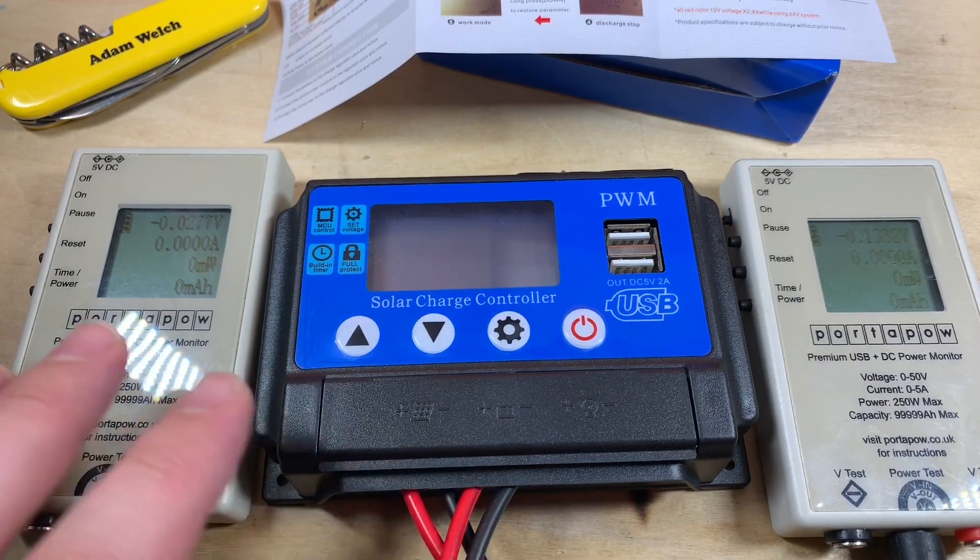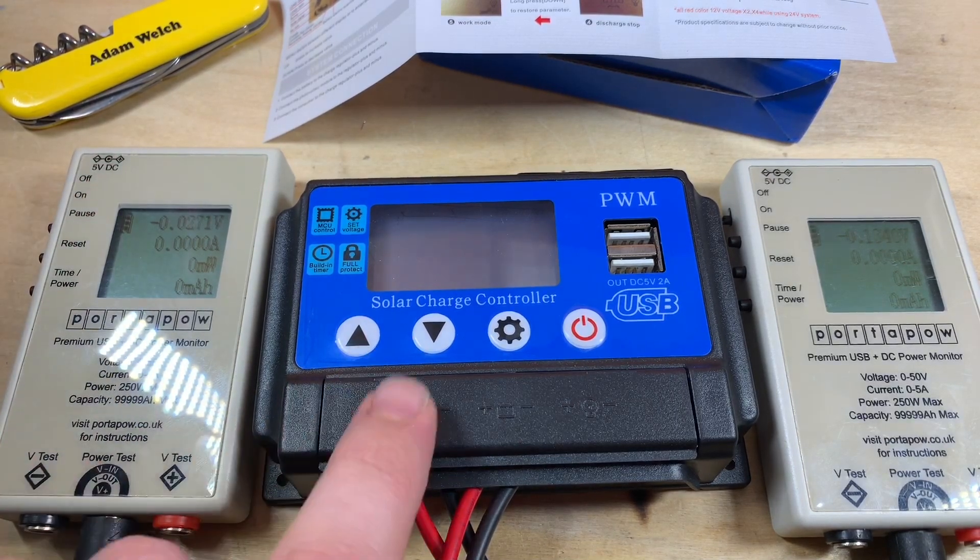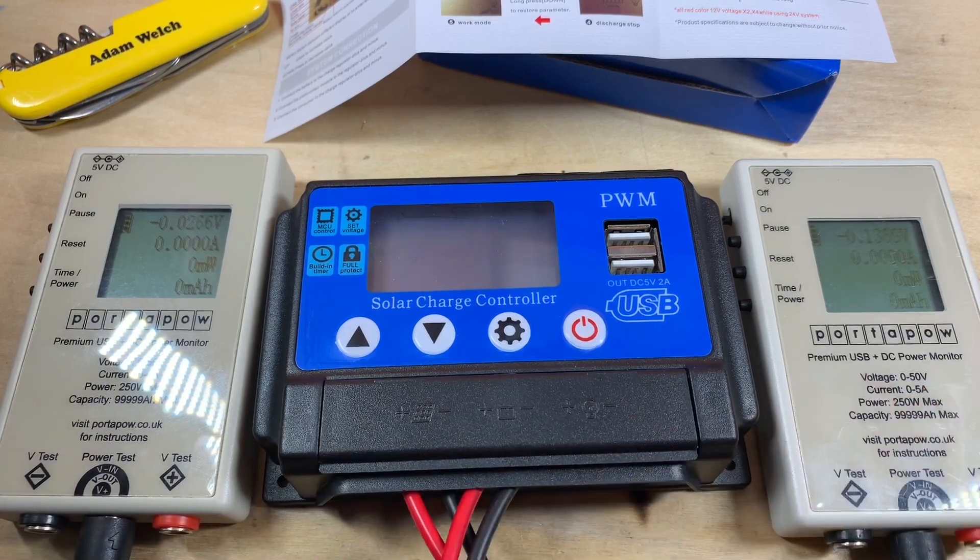I've got the usual setup here: a power meter on the left which is going to show the solar voltage and solar current going into this solar charge controller, and the power meter on the right will show the voltage and current going into my battery bank. My battery bank is under load — there's a 100 watt load on it at the moment. I've also got 100 watts of monocrystalline panels connected to the solar input: two 50 watt panels in series with an open circuit voltage of about 40 volts and a maximum power point of about 35 volts, delivering around two and a half amps.